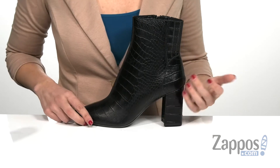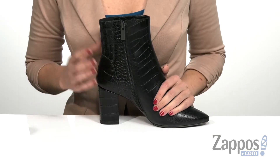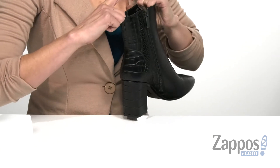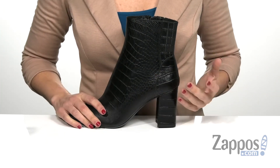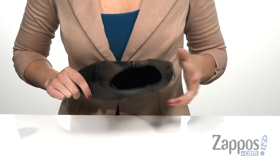It is also salt resistant. There is a zipper on the opposite side to help with on and off, as well as having a pleated detailing on the back and some goring hidden behind that pleat, so you will get a more customized fit and it will also stay more snug on your leg. It has a soft fabric lining on the inside and a lightly padded leather insole so you're going to be comfortable all day long.